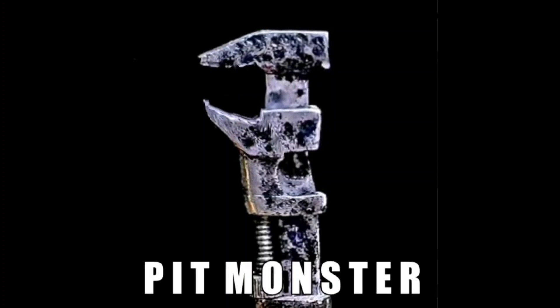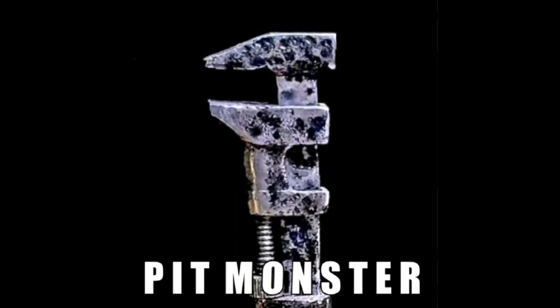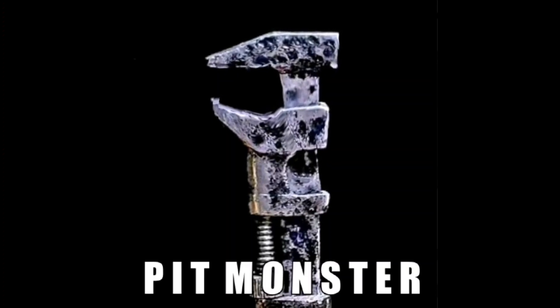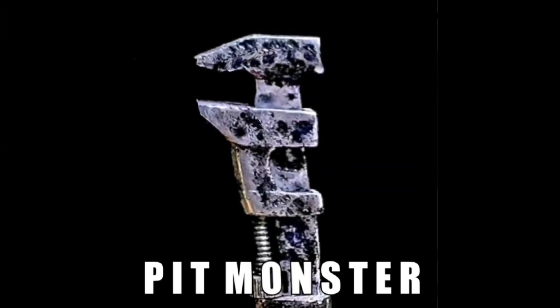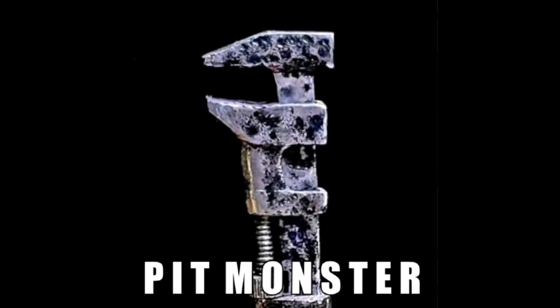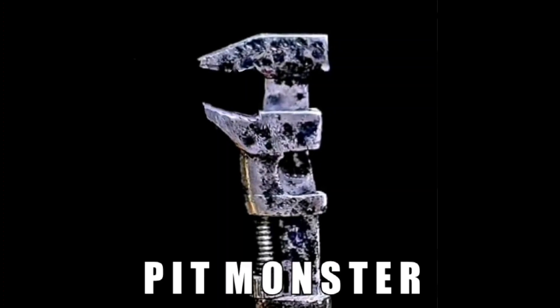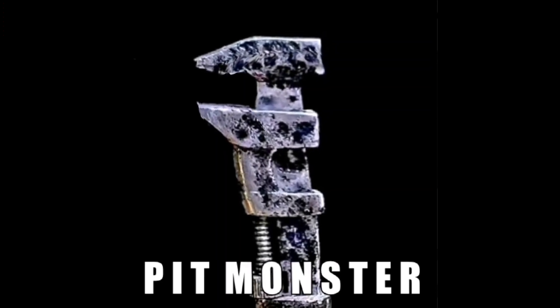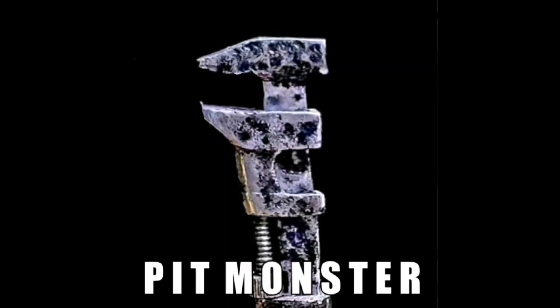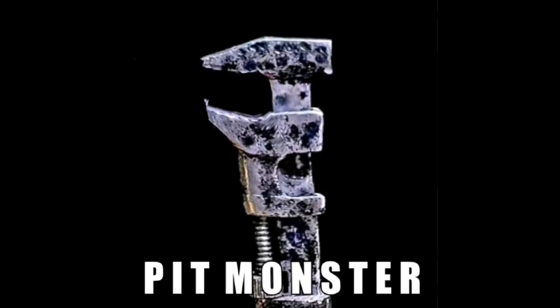Hello, everybody, and welcome back to the channel. Sure glad to see you today. Well, we went out and found a wonderful Pexto brace, a really old tool, a really nice quality tool, and I'd love to have it for my display because I've got quite a Pexto collection. So let's get on down to the shop and get this thing restored.